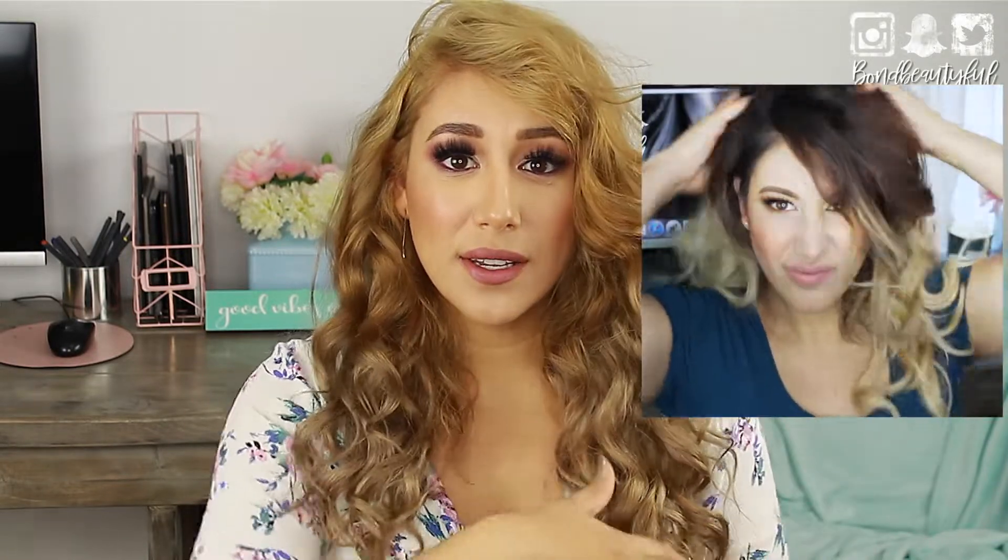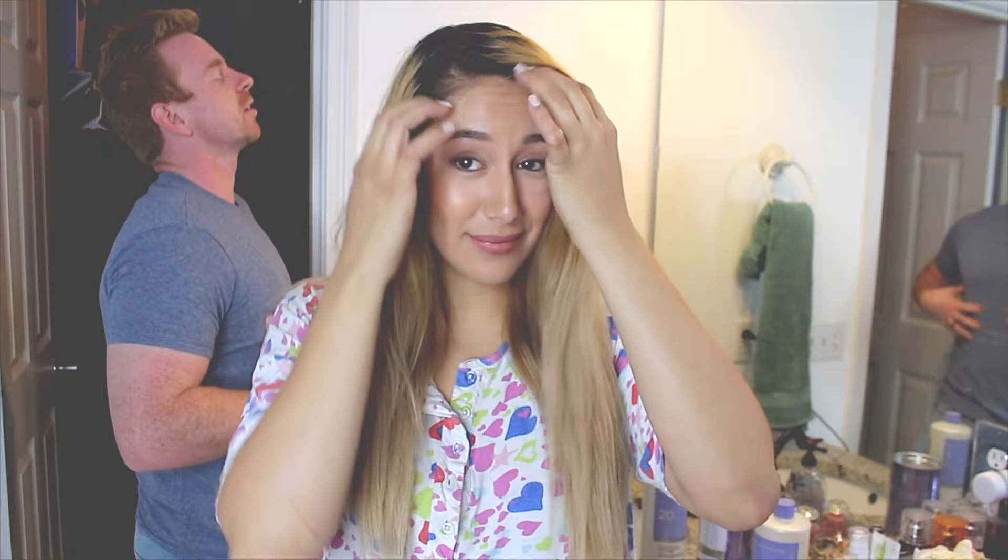Hey guys, what's up? Welcome back to my channel. This video is a long time coming — you guys have asked for this quite a bit. Ever since I went from that ombre brown to just blonde, I've done that a couple of times in the past, but I finally filmed it. Today I'm gonna share with you guys how I dye my roots from a really dark brown color to this beautiful ashy blonde. I literally just did it.